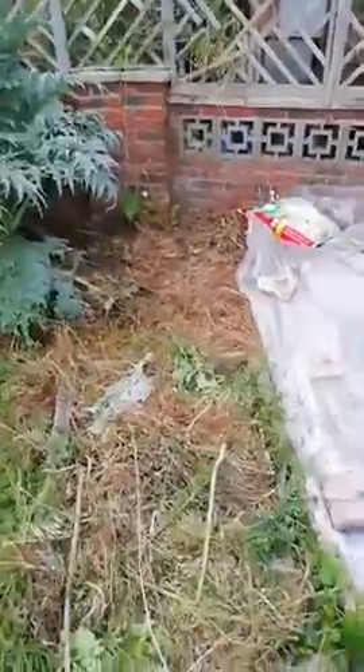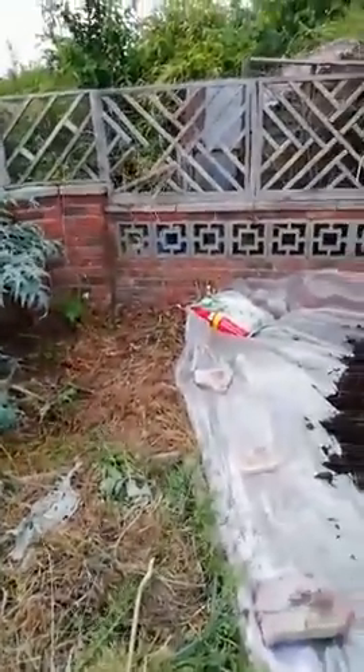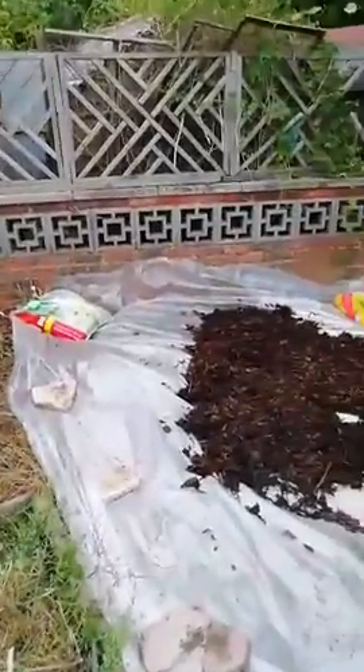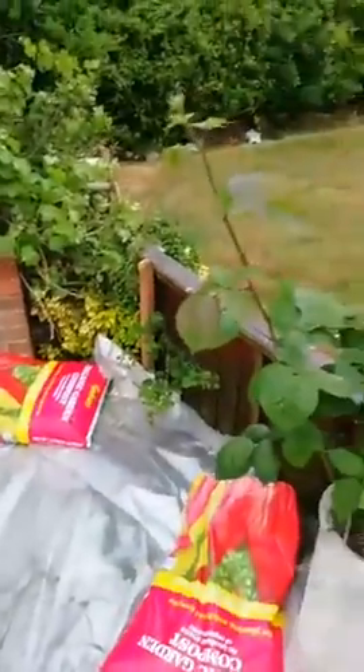We've got a path here but it's slightly covered up because I've been pulling stuff up. Now what I'm going to do is do an experiment with tyres. Here's my new roll of plastic.